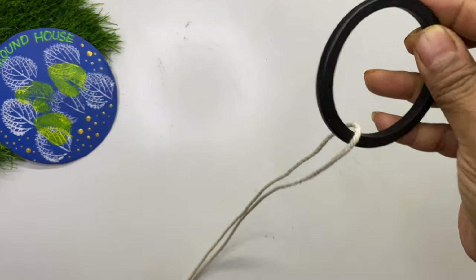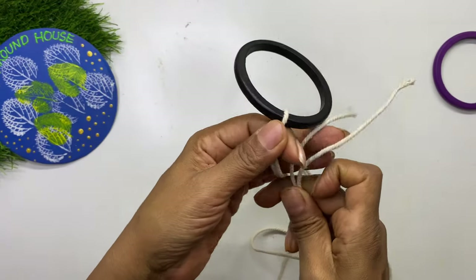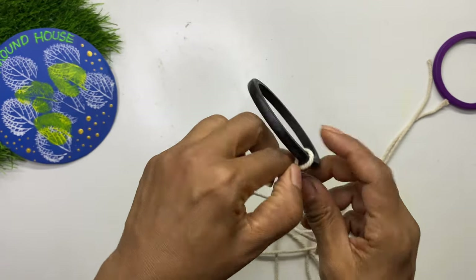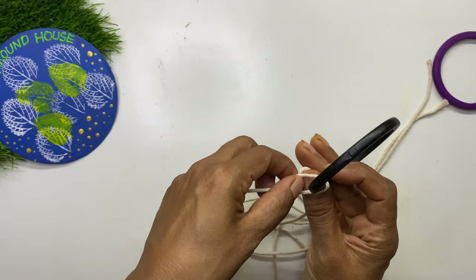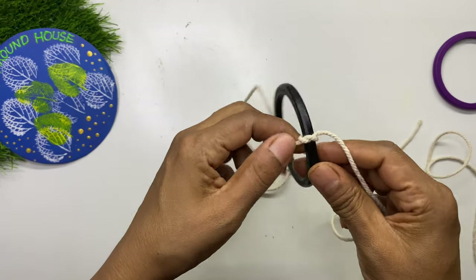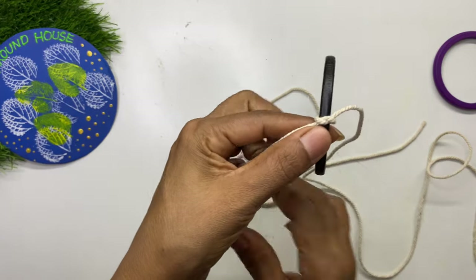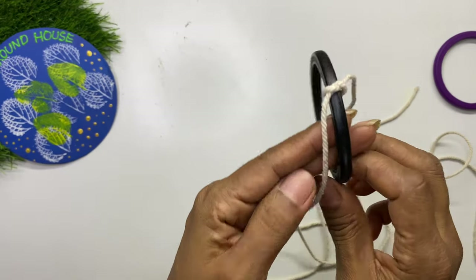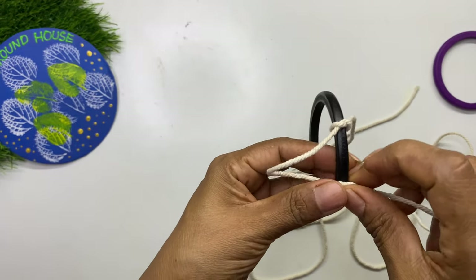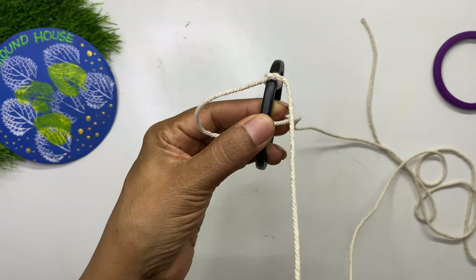Take any cotton rope and tie it to the bangle as you are seeing in the video. The length of the rope is approximately 20 times the circumference of the bangle. For the macramé pattern, make a loop with the left side rope, place the right side rope over it, and pull the right rope into the left loop from below, and secure a tight knot. Repeat the same and keep making the knots.